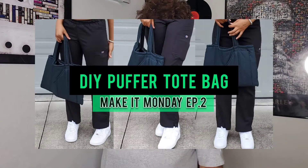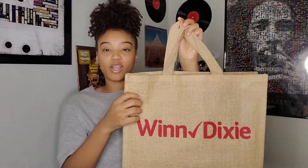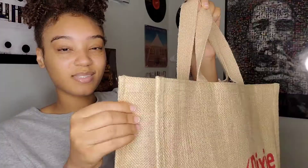As you can tell by the title, I'm going to be making a fur tote bag. Y'all really enjoyed the puffer tote bag that I made, so why not make another one — plus fall's coming up. This is the bag I'll be using: it's like a wicker basket bag, kind of a Winn-Dixie style. I don't even know where we got this from, but we have it and we weren't doing nothing with it, so why not create it into something new.